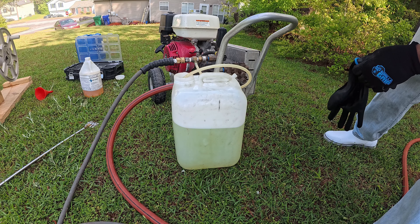All right guys, I hope that you found this little video entertaining. If not, I hope that you learned something from it — if you didn't, go back and look at the video because you skipped over the good parts. This is Marcos from Aquaman and I Pressure Washing and I will see you in the next video.